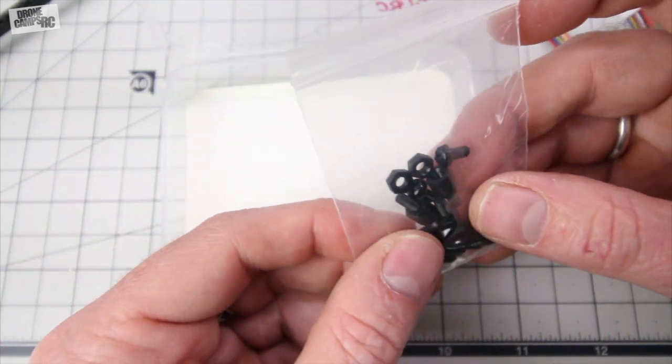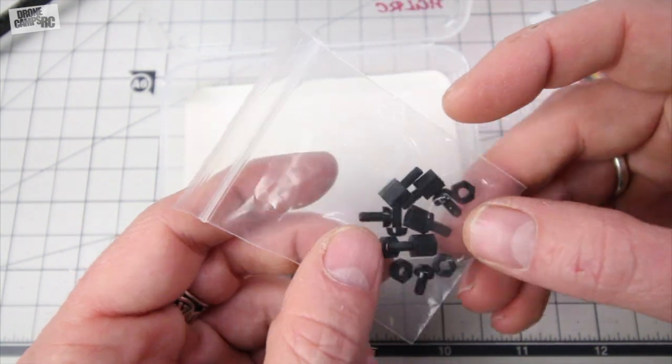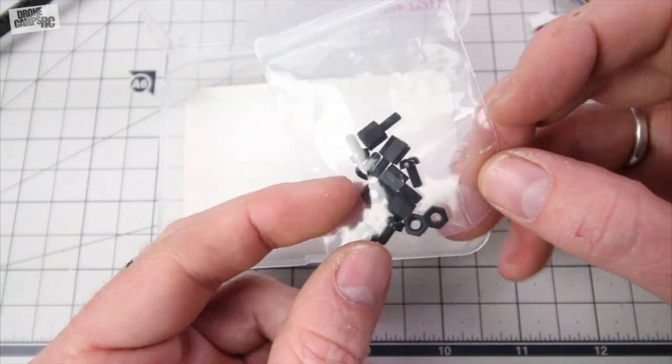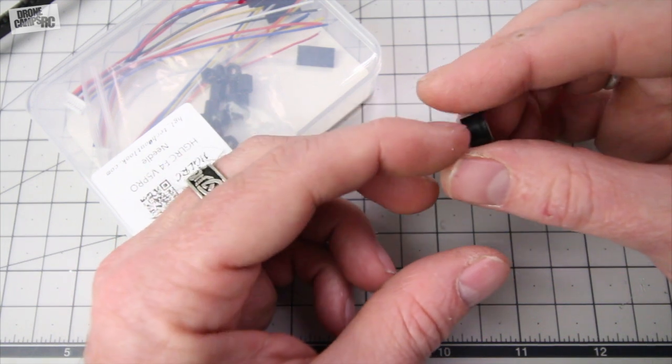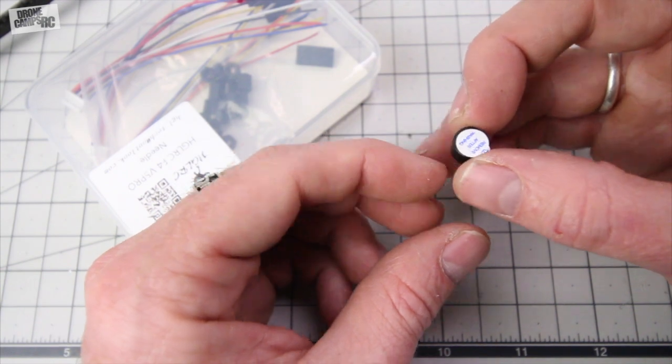You also get a bit of hardware to mount your all-in-one flight controller right to your board. So I'm going to be using these on my ULX that I have sitting over there. And last but not least, you get a buzzer in the box, which is really nice because I haven't seen a lot of flight controllers offer an additional buzzer.